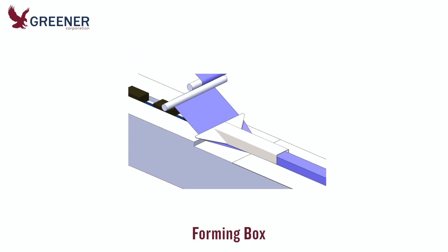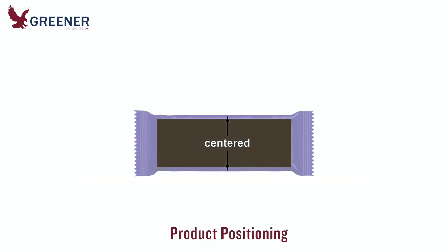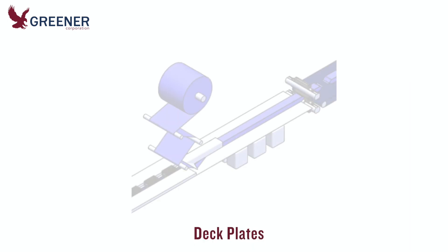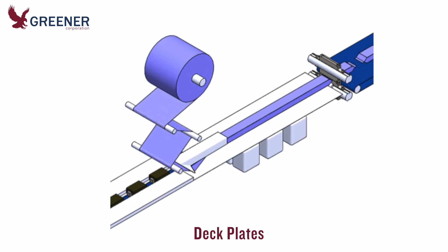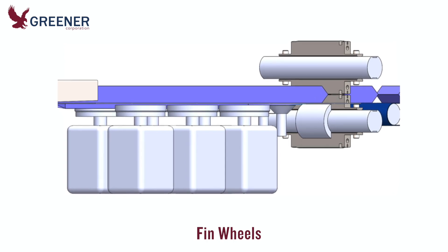Make sure the forming box is correctly designed and adjusted for the product and film in use. Adjust alignment and timing so that the product is centered in the package side to side and end to end. Deck plates might seem insignificant, but even slight bends, dents, or protruding screws can hinder product and package flow.